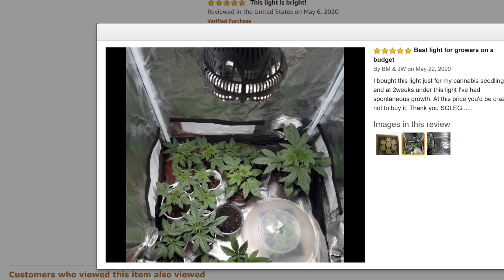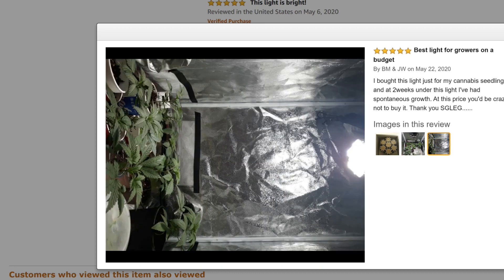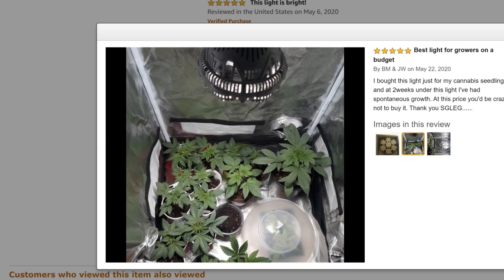I have a lot of grow lights. Most of mine cover a larger area and are more expensive, so if you're looking for a low budget grow light and you have a small growing area, then this light might just be right for you.